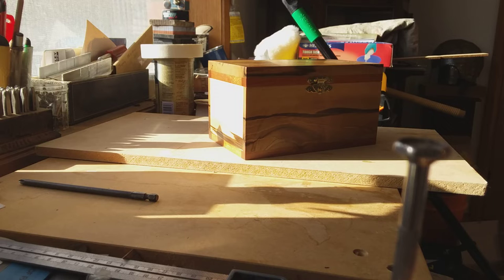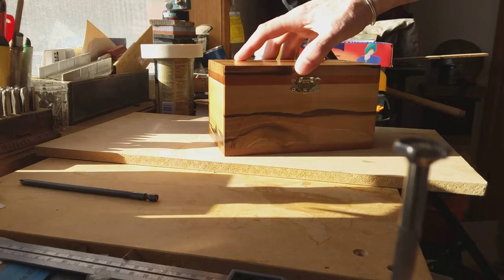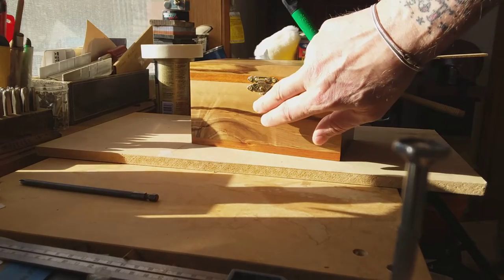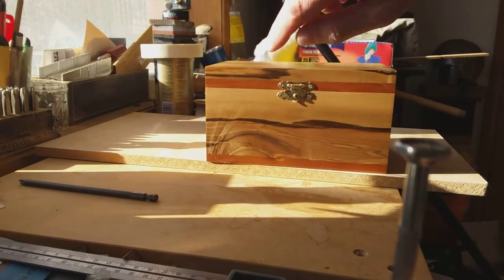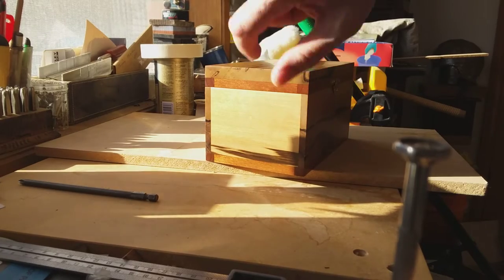Good afternoon Stackers! Tessie Stacker with you here on the workbench. So this is the box I've been working on — I finished it a while ago, I just haven't made a video yet. This is sassafras, the stripy stuff here, and the line at the top and at the bottom are both blackwood.